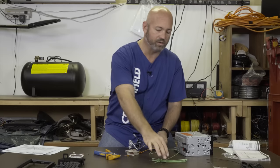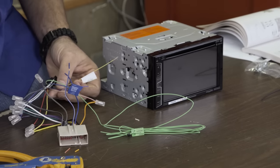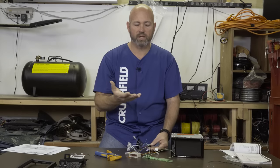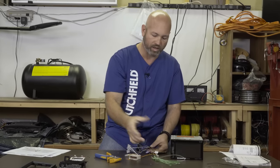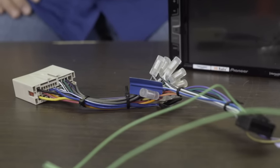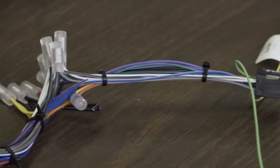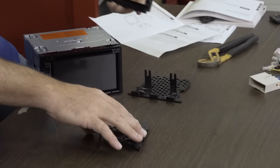This green wire is our parking brake wire. We need that because the radio has a screen on it and we need to connect it to our parking brake. If you're hooking up a more traditional receiver that doesn't have a video screen, you won't have the parking brake wire or the reverse wire. So these are extra wires specific to this receiver. We've finished the harness — the vehicle-specific harness is connected to the radio harness. Now we'll move on to assembling the installation kit, which holds the radio in the dash and makes it look good.